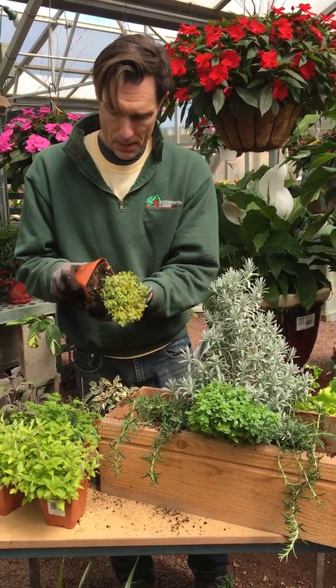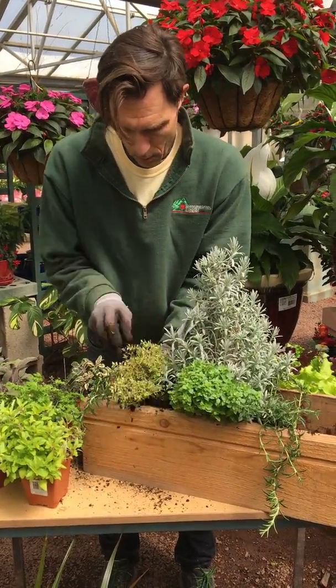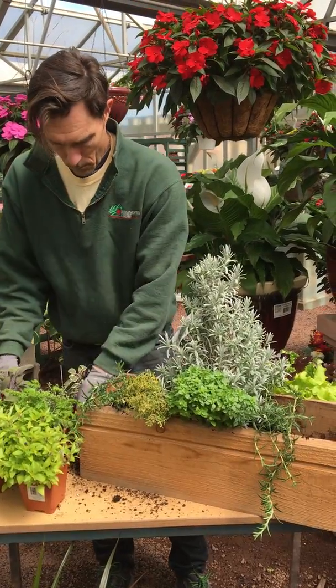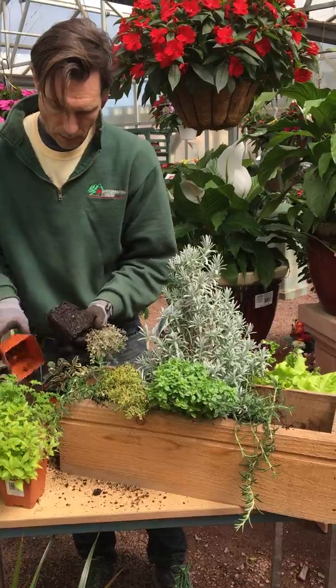We're going to use some thyme. This is some nice lemon thyme for the front, again to creep over the edge. Just want to tuck that up in the front. Here's a silver thyme — very fragrant.